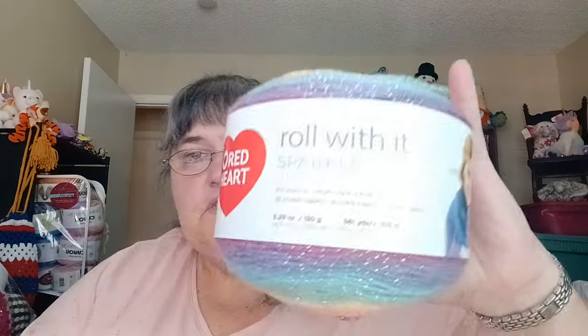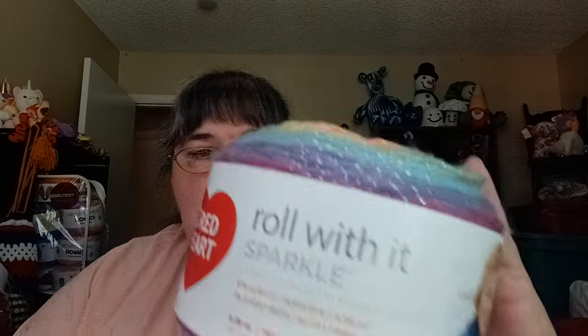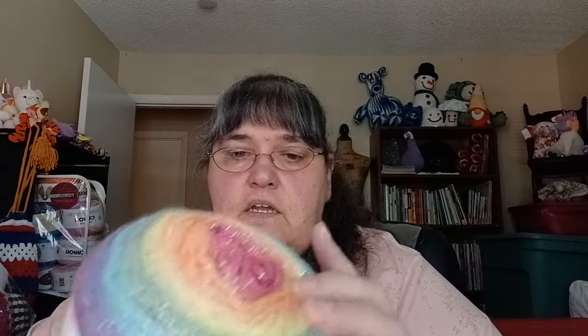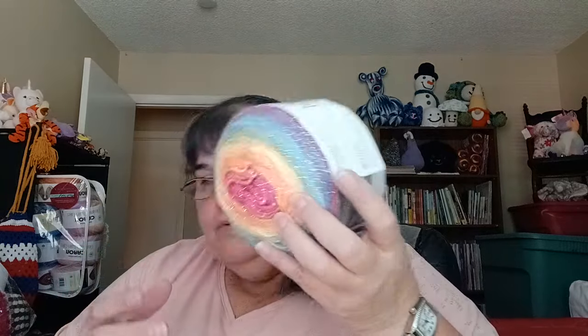This one I picked up a while ago through Hirschner's — they had these on sale for a ridiculous price and I wound up buying three. This is Roll with It Sparkle, a number 4 weight, 97% acrylic and 3% other fibers which is lurex, 5.29 ounces, 561 yards. The color is called Magic. I think I've done a shawl with this yarn and I really enjoyed it.